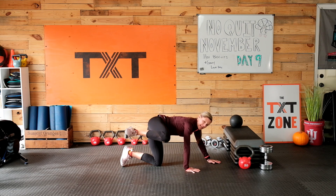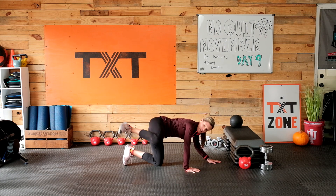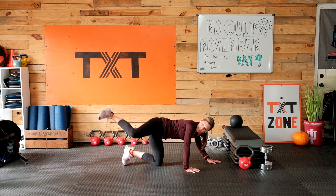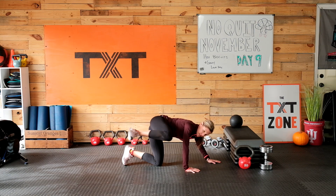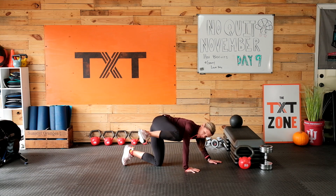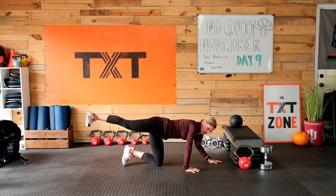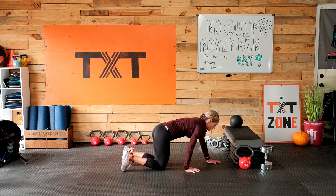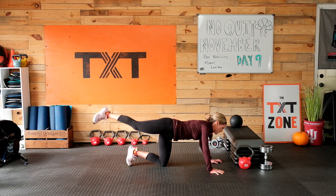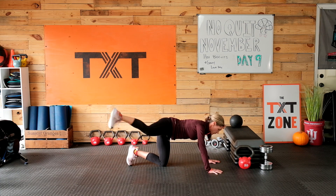Take that knee up, you can stagger your hands just a bit, and now kick back, trying to keep that leg parallel to the floor. Bring it in, kick it back. It's starting to burn, but it's a good burn. If you need to take a break, take a few seconds and then get back to it. Out to the side, lift, bring it over and out — side to side here, straight leg on this one.